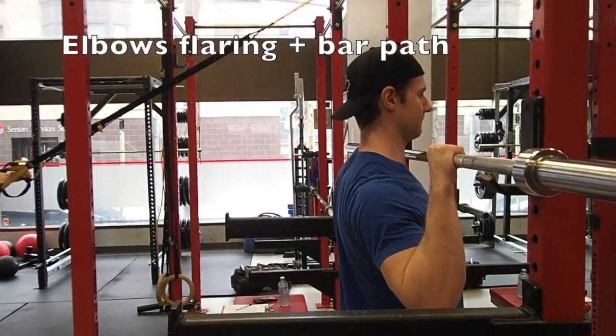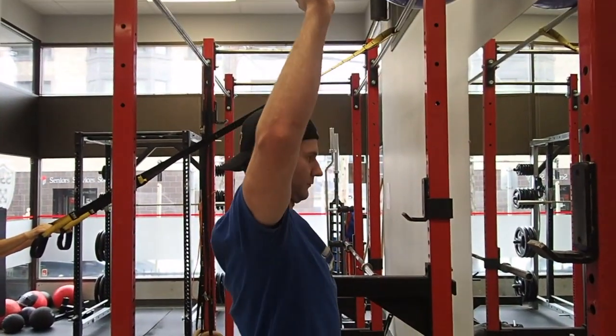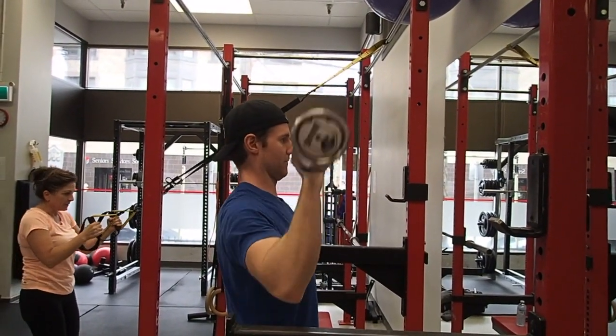For proper pressing, your elbows and wrists must be under the bar at the start of the press to ensure that you're applying all the force directly into the bar and pressing it in as straight a line as possible.